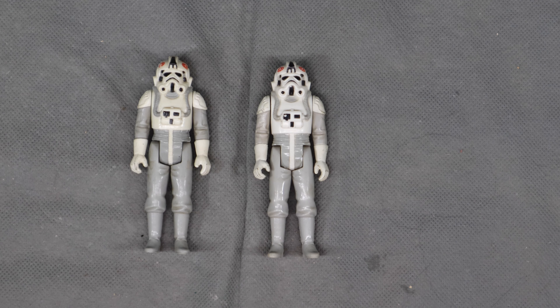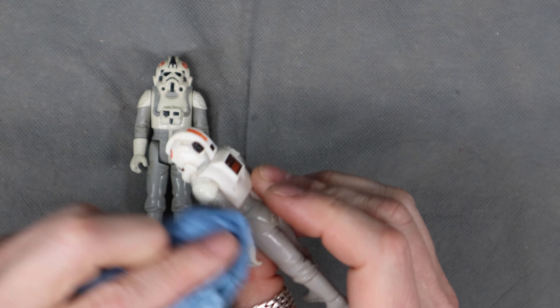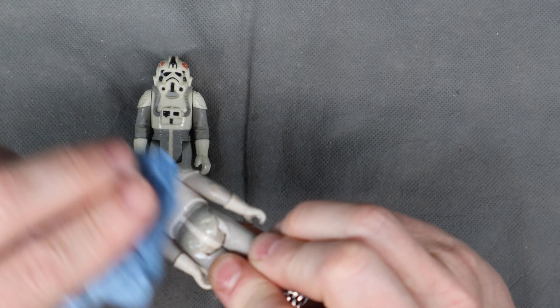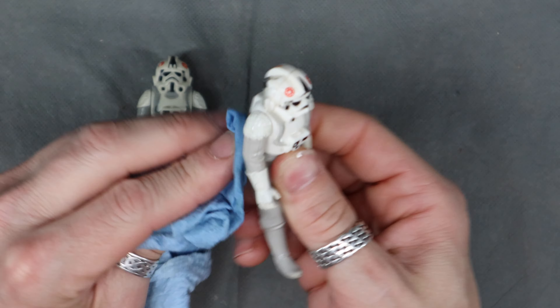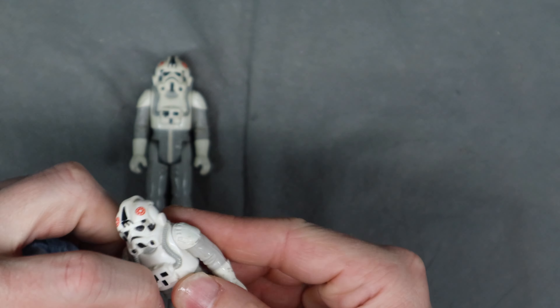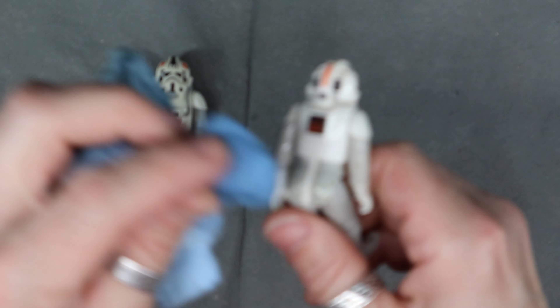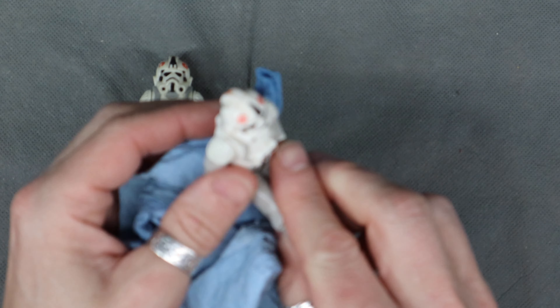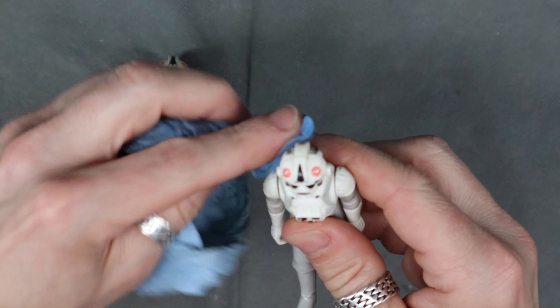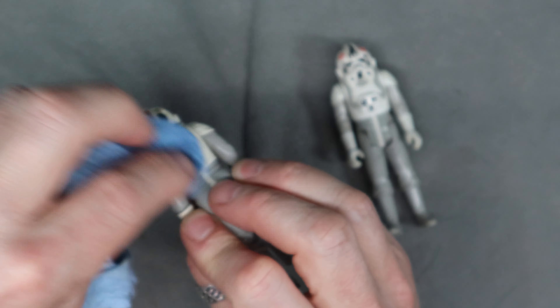Welcome everyone. Today we've got a couple of Imperial Walker drivers. I'm not going to get into the whole AT-AT debate. It is what it is — whatever you say is fine with me. I don't really have a dog in that fight. I know what I said when I was a kid and I'm not going to get into it. For me they're just the Imperial Walker drivers — you can debate about that amongst yourselves.